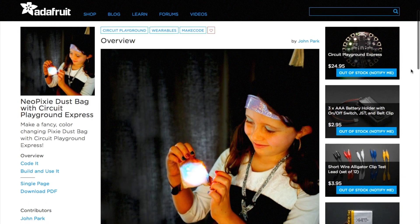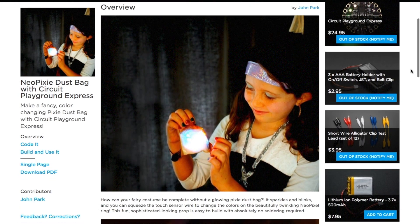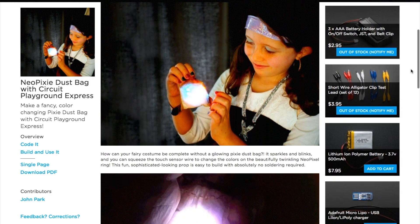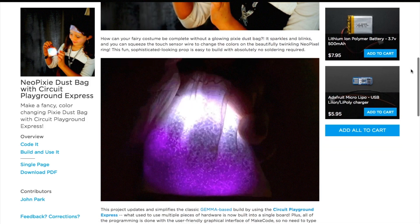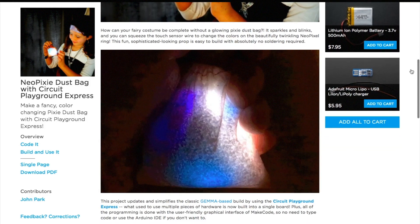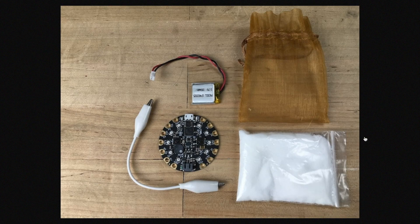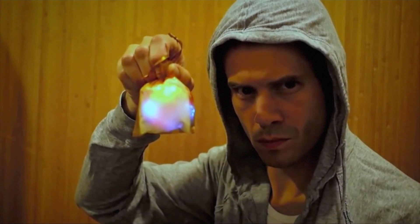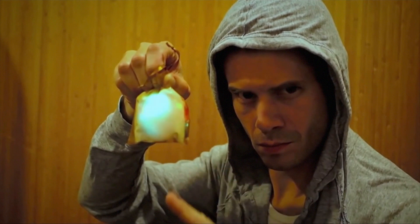A big high five to John Park of Adafruit for his guide on making this interactive pixie dust prop he calls the Neo Pixie Dust Bag. It's a little sack of flake salt that diffuses the light from a ring of color-changing LEDs behind it. A squeeze of the bag triggers a color change or any number of LED effects. All that's needed is a $25 Circuit Playground Express board, a single alligator clip, and a small LiPo battery. It's a relatively cheap project with a big payoff — I'm man enough to admit I would totally make one of these for myself.